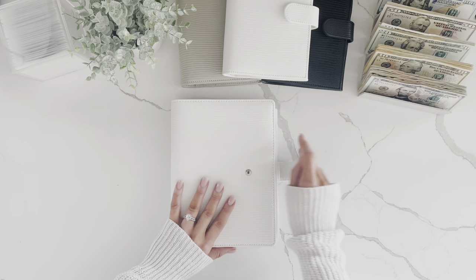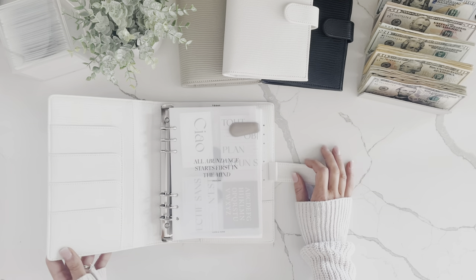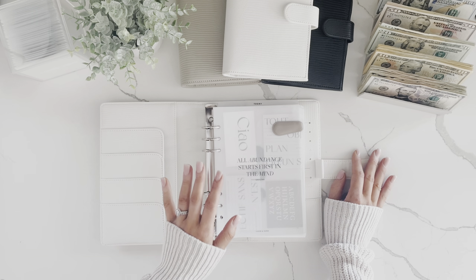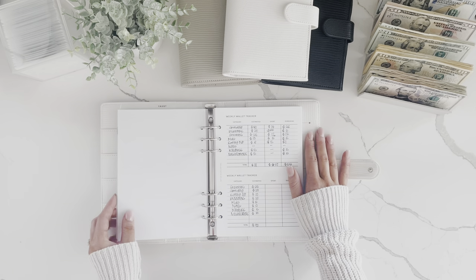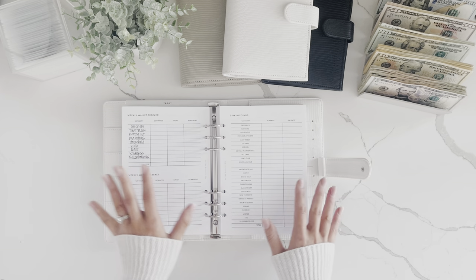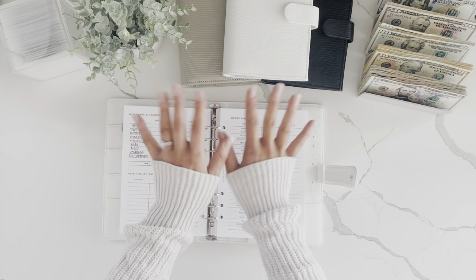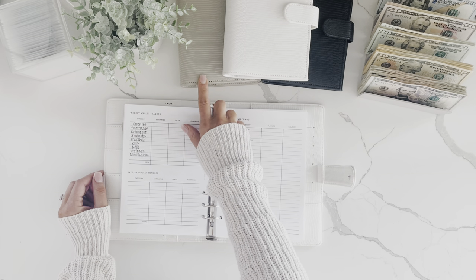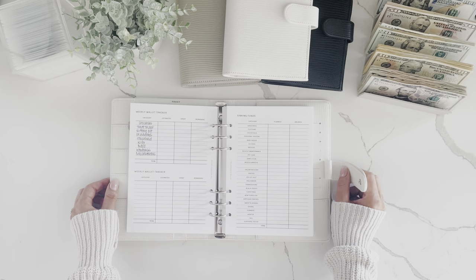So this is my A5 budget binder and these binders will be available in my shop in July. I just want to double check the quality before I actually put them up on my site. This one that I'm using was a sample I got from the supplier and I absolutely love them. The A5 budget binders will come in three colors — a taupe color, white, and black. The A5 and the A7 will all come in those three different color options.